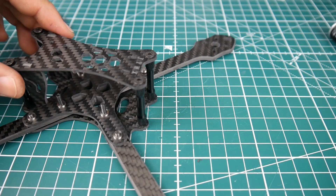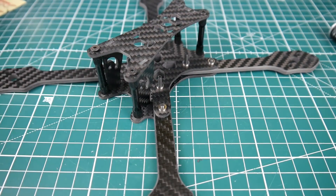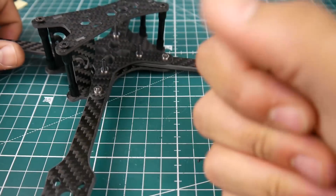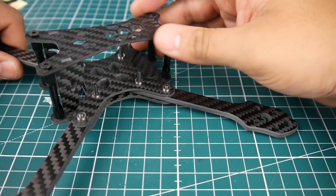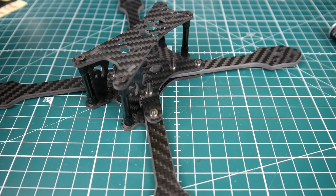I'm liking the looks of this. It seems like it could possibly be a clone of something — if you know what, leave it in the comments. The cuts are nice, not the cleanest so it'll leave some carbon fiber residue in your hand, but you won't be cutting yourself. Everything aligns perfectly and it's overall a very nice frame. It doesn't come with many extras though — pretty basic, just the parts in a couple of anti-static bags.